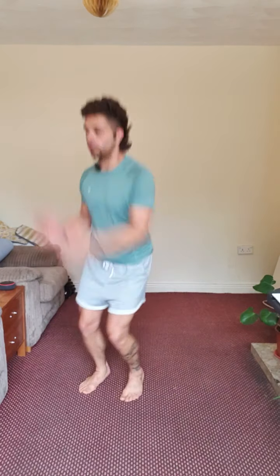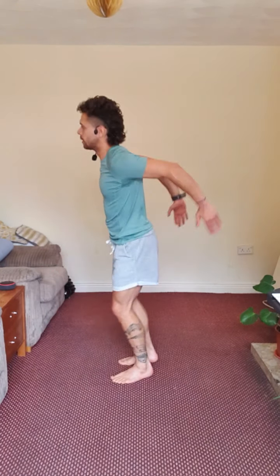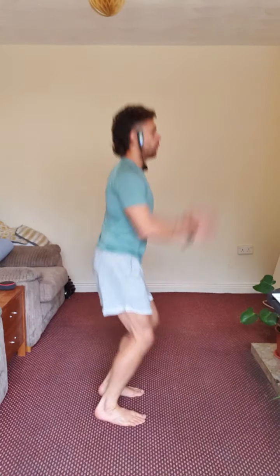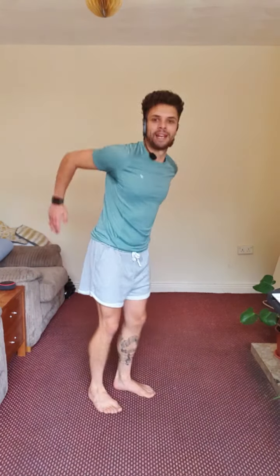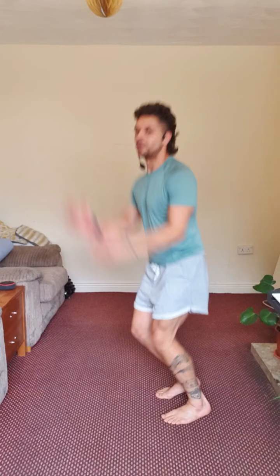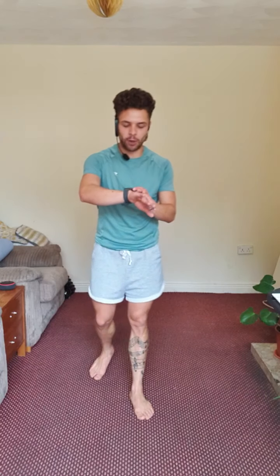Get ready — three, two, one, and there we go. Double see-saw. Always exhale when you jump side to side, keep your spine straight. Let's go to the other side, turning your body around. We are almost done — three, two, and one.